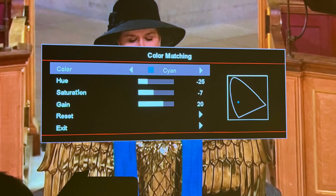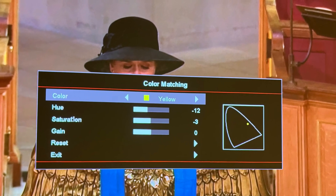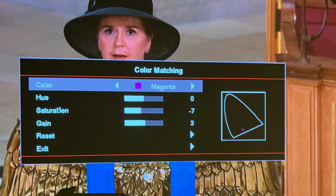Copying these values is not recommended, but if you want to, you can. Like I said previously, this is not a universal calibration, so your mileage will definitely vary.